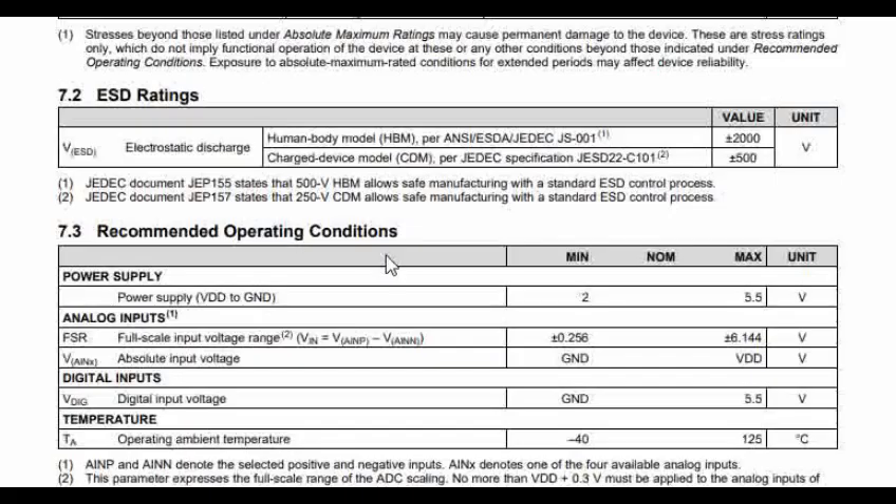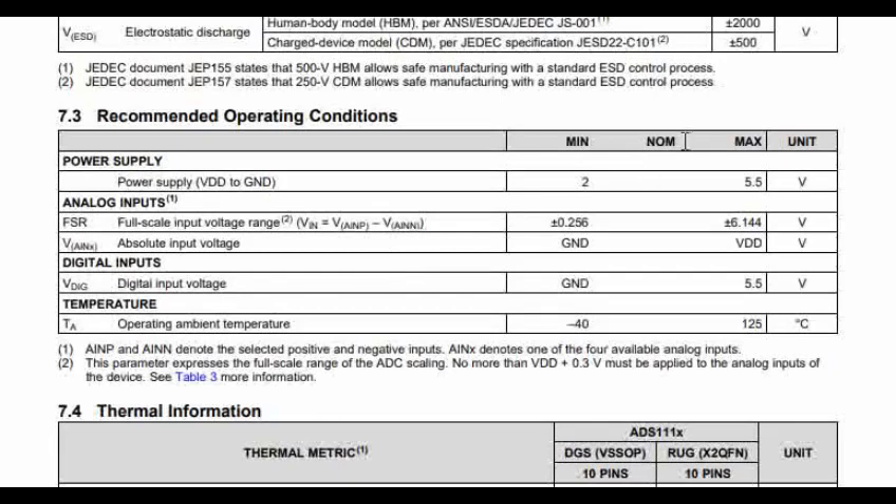Another important specification of this IC: you can use it with a supply voltage range of 2 to 5.5 volts, making it compatible with both 3.3V and 5V systems. If you give 5 volts, the SCL-SDA pins will be pulled up to 5 volts, which is a very important factor. The full-scale input voltage can go up to 6.144 volts, which is another important parameter.